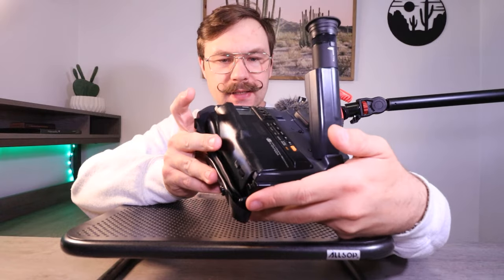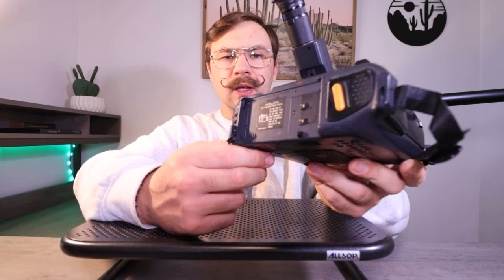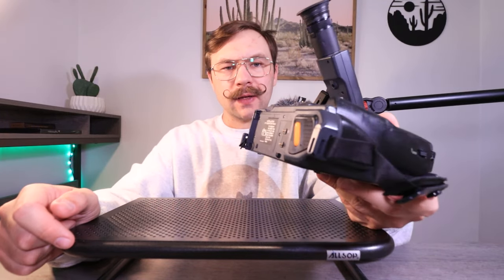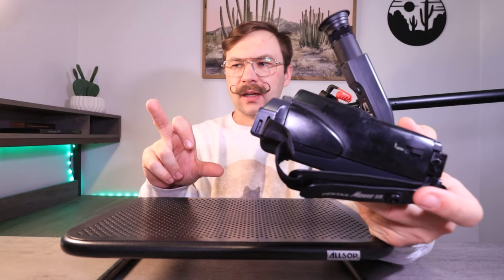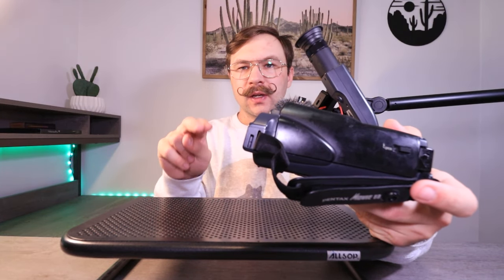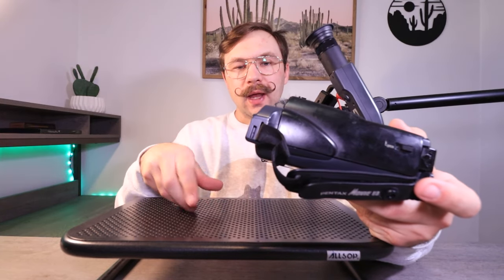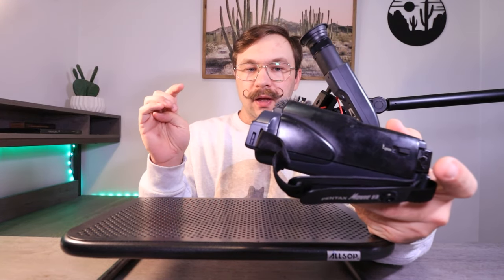On the back side, this is where your battery goes. It uses the same kind of batteries as a lot of Sony Video 8 camcorders like the TR models and early TRV models. You can get one of those batteries that works for both VHS-C on one side and Video 8 when you flip it 180 degrees. I'll leave one in the description along with a compatible charger.